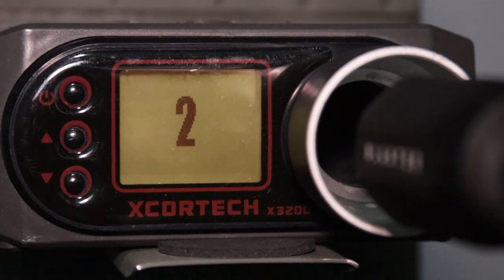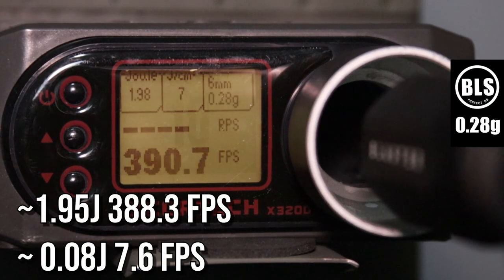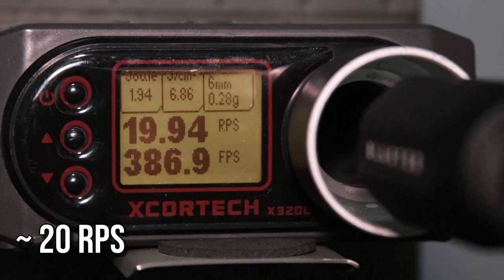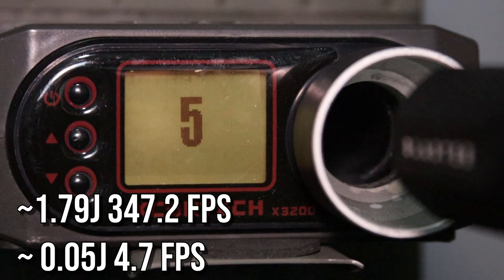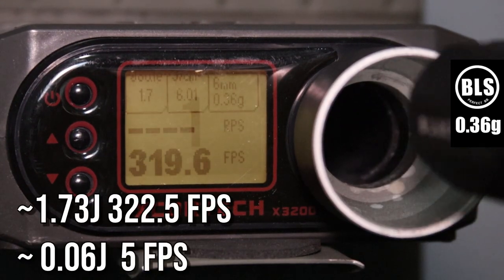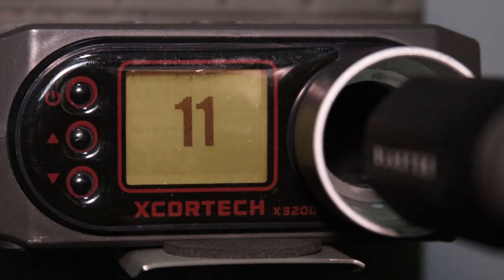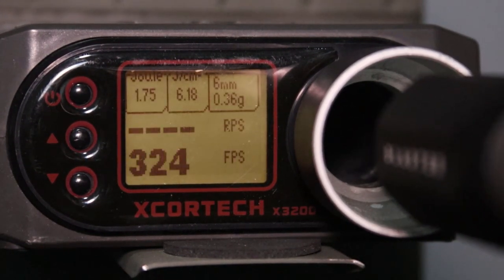I chrono the replica before disassembling it, with the hop-up set for the given weight of BBs, on a Titan 11.1V 3000mAh battery. On 0.28g BBs, the average result is 1.95 Joules or 388.3 FPS. The rate of fire is almost 20 BBs per second. With 0.32g BBs, the average result dropped to 1.79 Joules or 347.2 FPS, while the spread was 0.05 Joules or 4.7 FPS. The last test on 0.36g BBs yielded a result of 1.73 Joules or 322.5 FPS, while the spread was 0.06 Joules or 5 FPS. ICS reports the replica's velocity at 394 FPS on 0.20g BBs, which gives 1.44 Joules. So as you can see, we get much more than is promised.